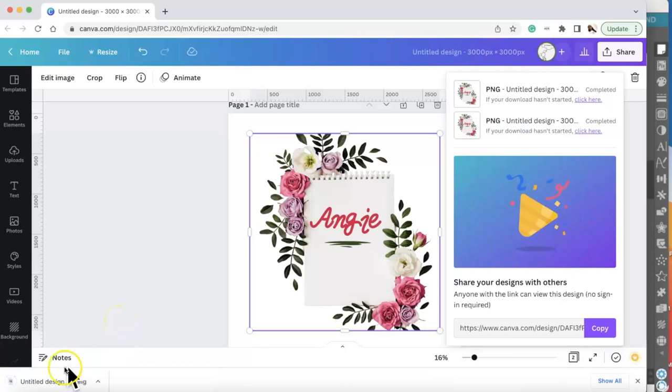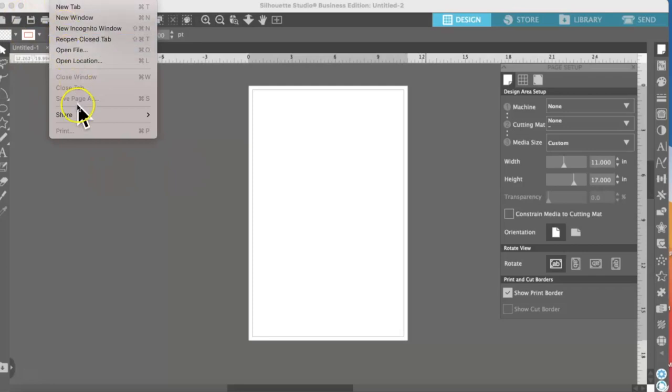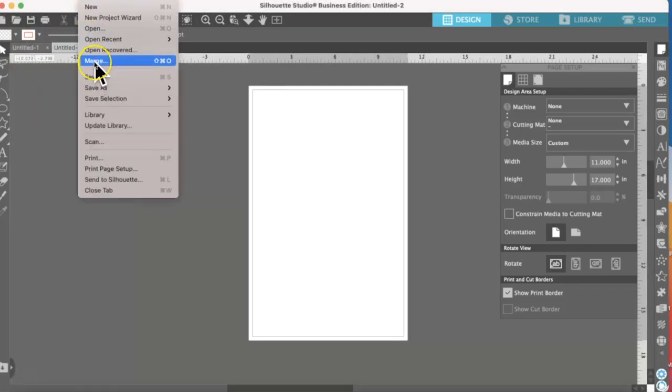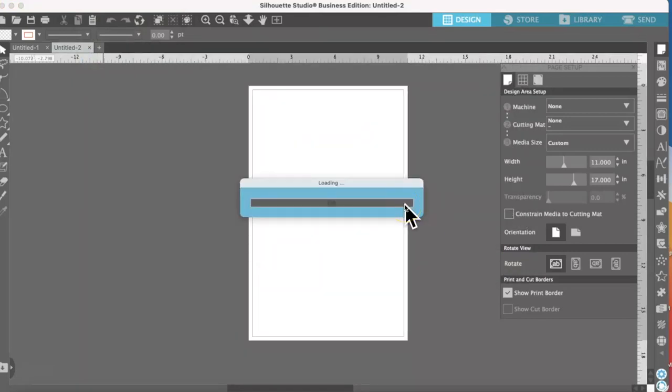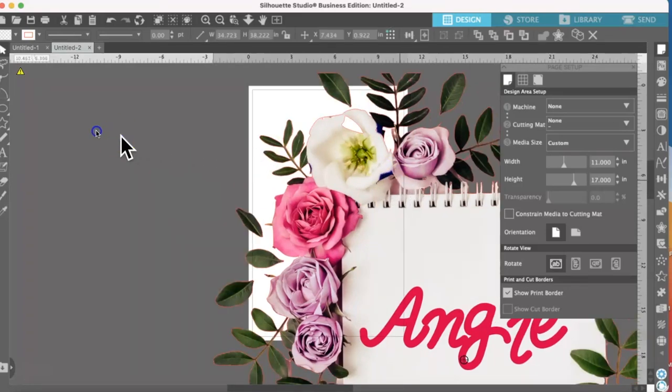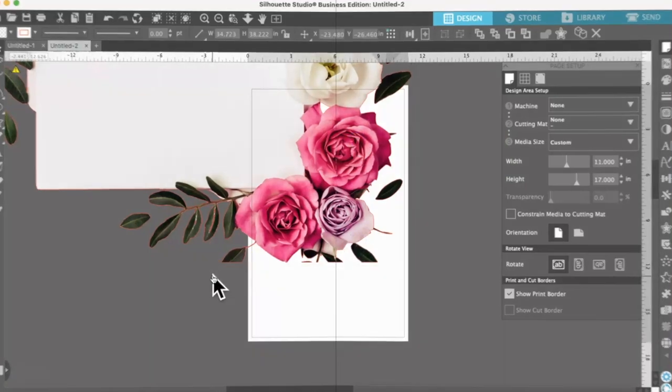That's how I save the PNG — there it is with a transparent background. Now I'm going to merge this inside of Silhouette Studio, or you can use Cricut Design Space. I use Silhouette so I can get more out of it. Inside Silhouette Studio I have the Business Edition, but you can do this with the free edition. I'm using an 11 by 17 paper. I go to File, merge it, and it comes up huge because I used 3,000 by 3,000 pixels.